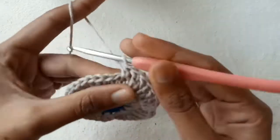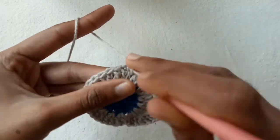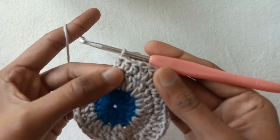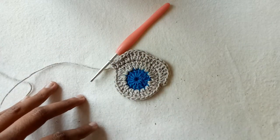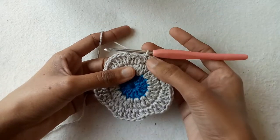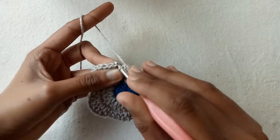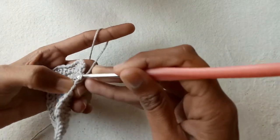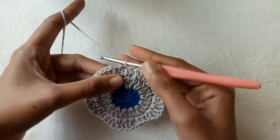Go into the next and make half double crochet 1, into the next half double crochet 2, and into the next half double crochet 3. Repeat this pattern of petals till the end of the row. Then make a slip stitch to finish the third row.